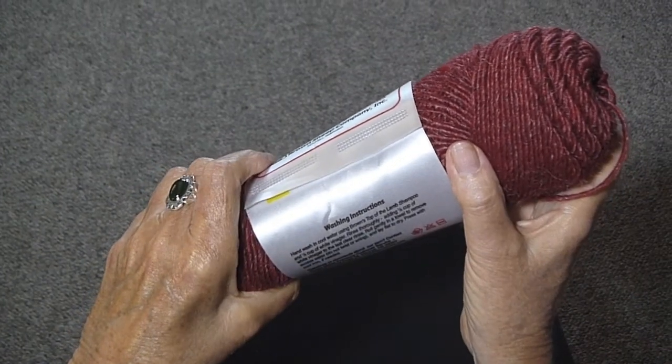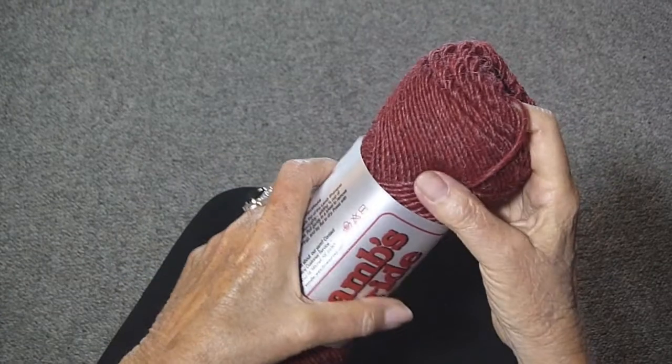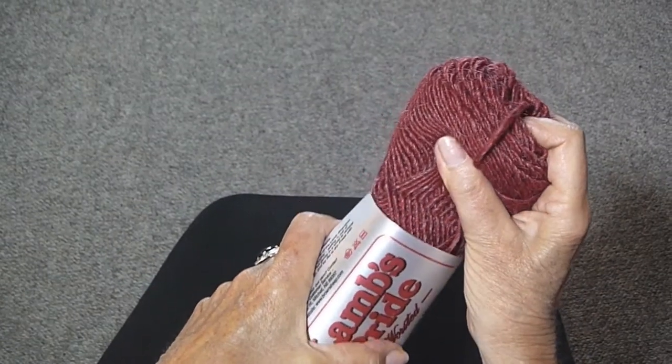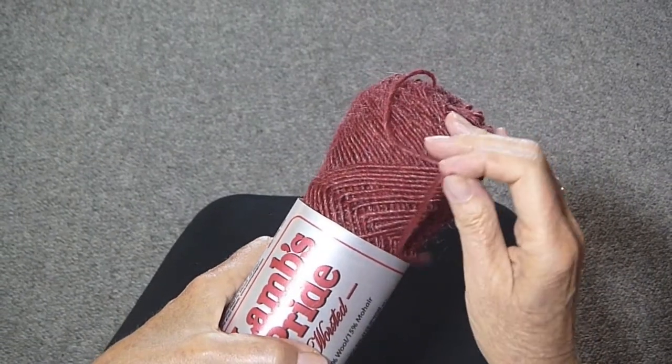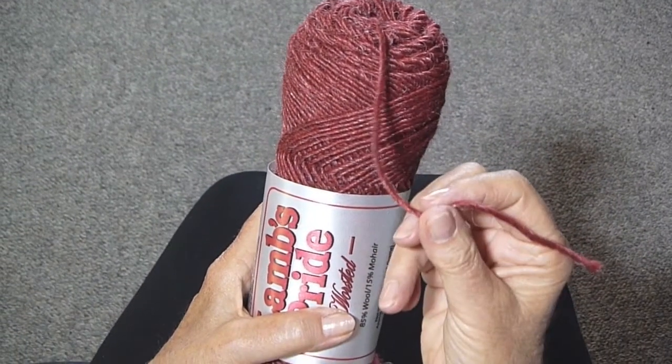I'm going to show you how to find the beginning of the yarn on a skein like this. If you pull the label down, you'll see that they have very nicely put it there for you.